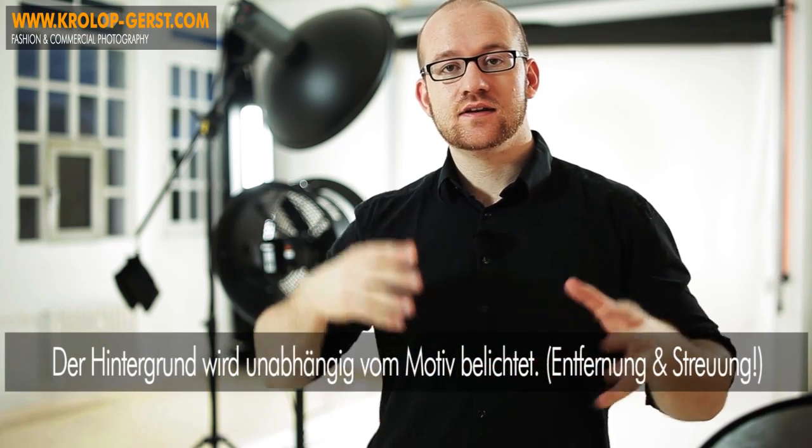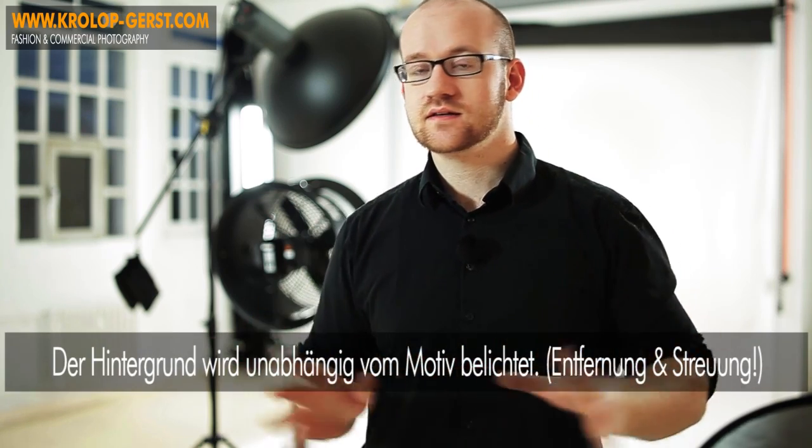Der Hintergrund wird auch durch das Modell oder hinter dem Modell angestrahlt und ist komplett unabhängig vom Modell belichtet. Wenn wir uns mal zwei Fotos angucken – einmal nur das Hintergrundlicht und einmal nur das Frontlicht – dann erkennen wir, dass ohne das Frontlicht die Silhouette komplett schwarz ist, und ohne das Licht hinter dem Modell ist der Hintergrund grau und nicht weiß. Wir haben keine überbrennenden Ränder. Das ist ganz wichtig, dass wir diese Abtrennung haben und einfach nur einen weißen Hintergrund.